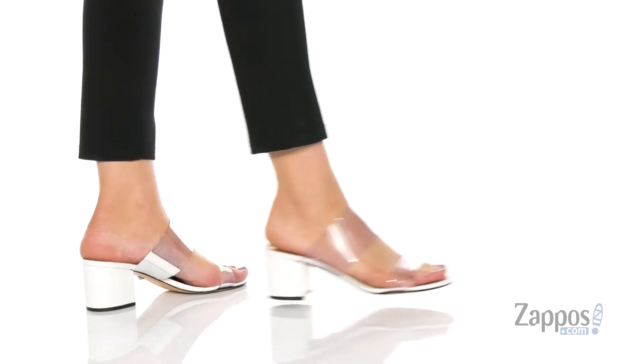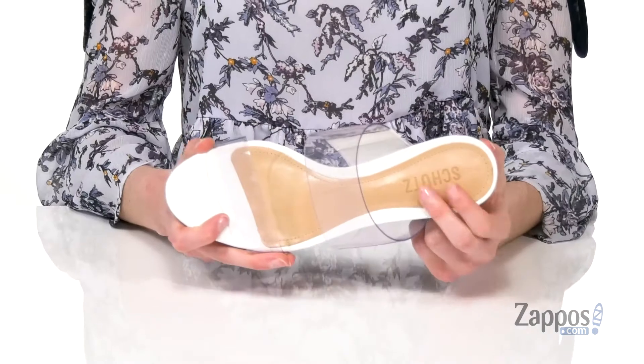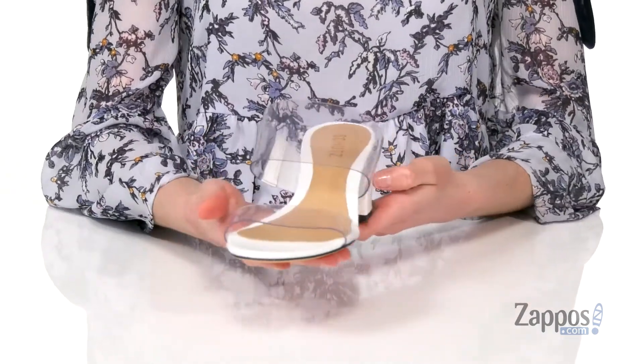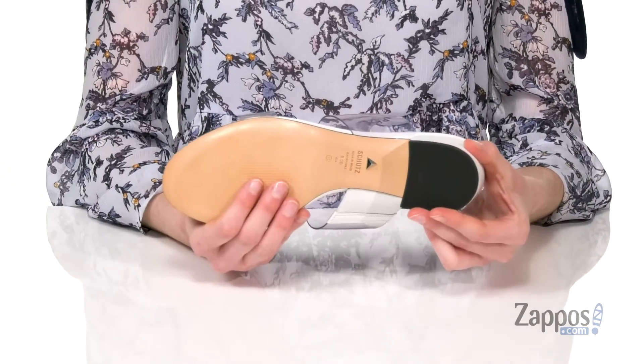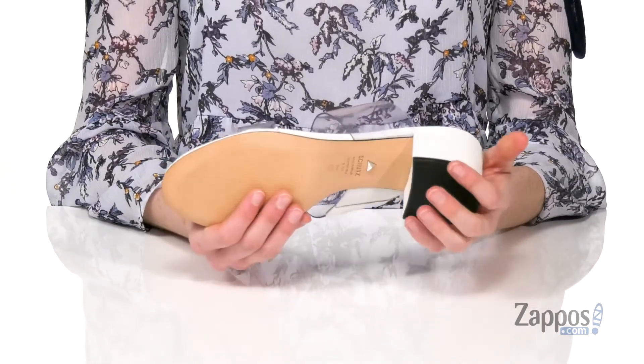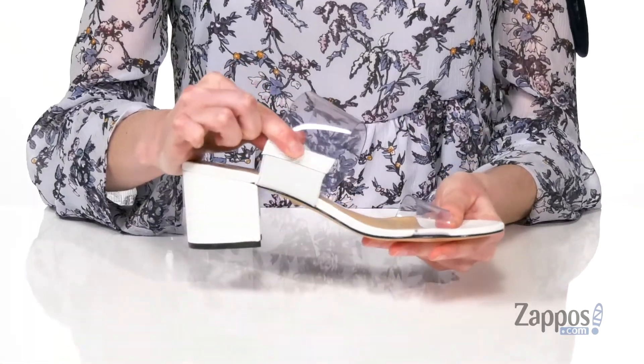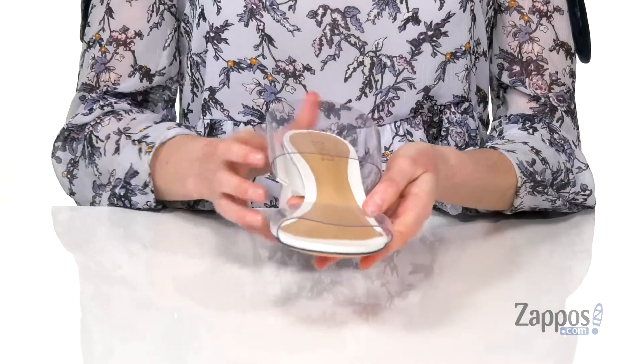You've got a soft leather wrapped around the block heel and in the footbed, lightly padded there with the Shoots logo. I love how crisp and clean the white leather looks. You've got a textured leather outsole underneath with a grippy heel cap, and you do get a little bit of stretch in this top strap here. Overall, these would look awesome with a monochromatic outfit — look like a winner in this style from Shoots.